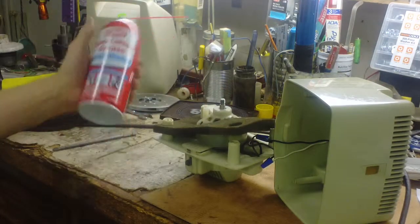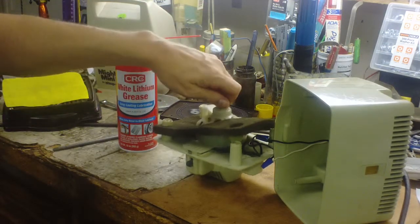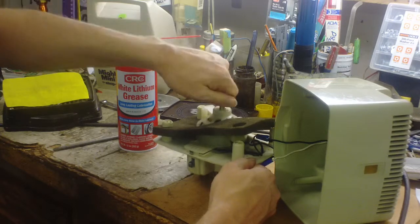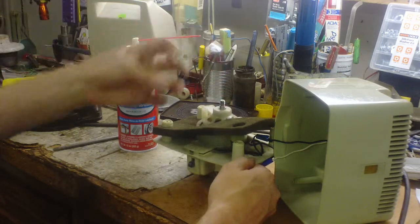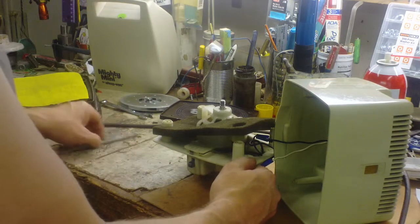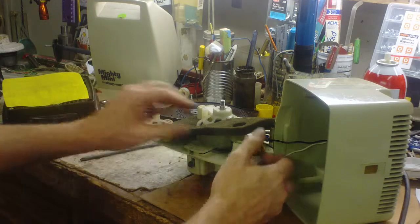I tried to oil the top bearing with some white lithium spray grease, but this thing turns so fast with no load on it — the RPMs are just incredible. I think it just slung all the grease off. It needs some thicker grease in there. Anyway, just put it back together in reverse order.